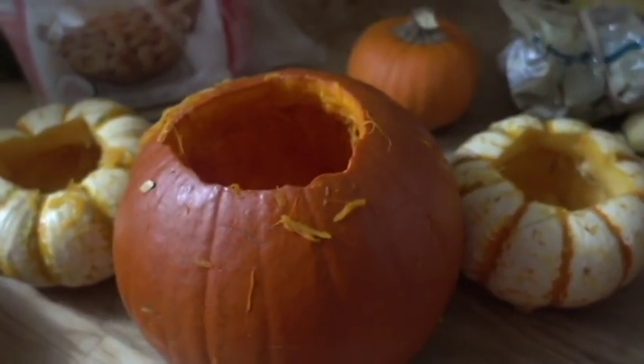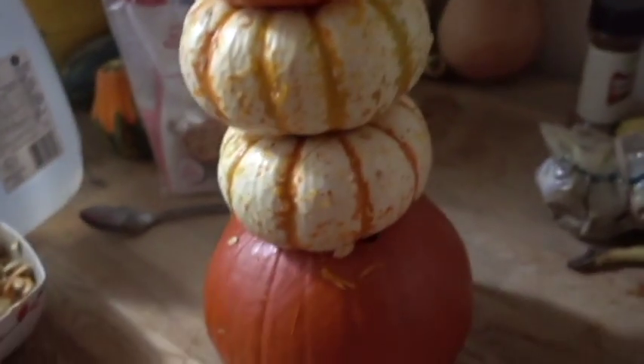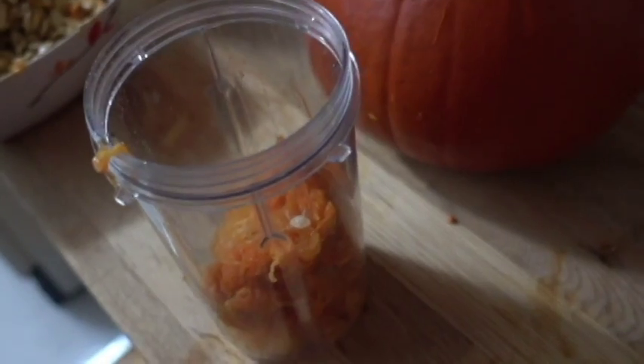Three down, one to go! Yay, all done — we're taking the pumpkin stuff out. And I made a pumpkin tower, woo! Okay, so we're going to blend it in a little thingy like this with this thingy. And we're going to put some of this because coconut oil is good, awesome.